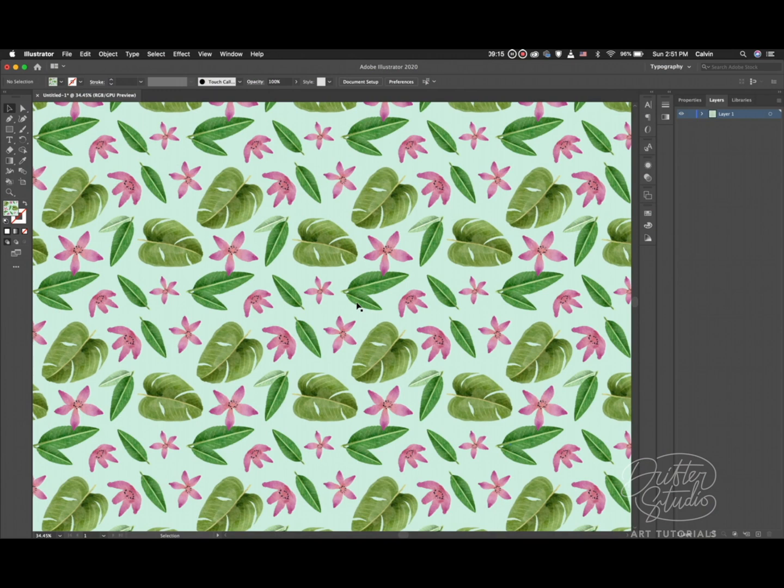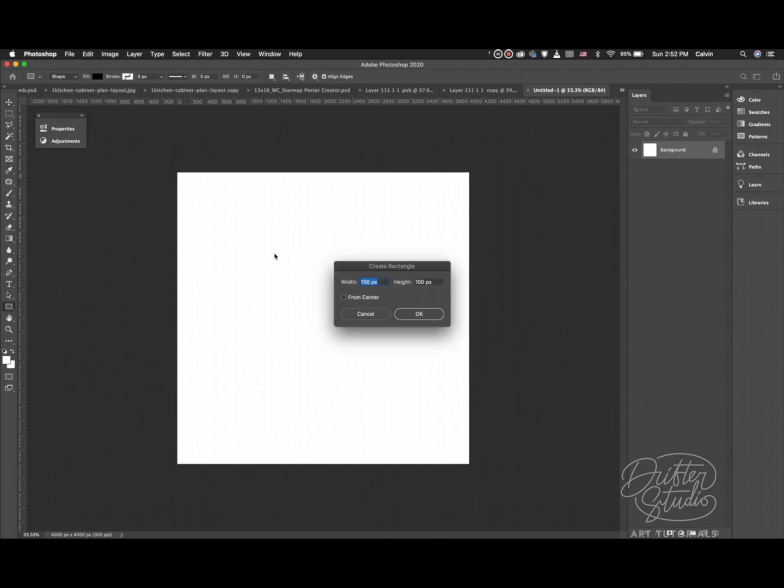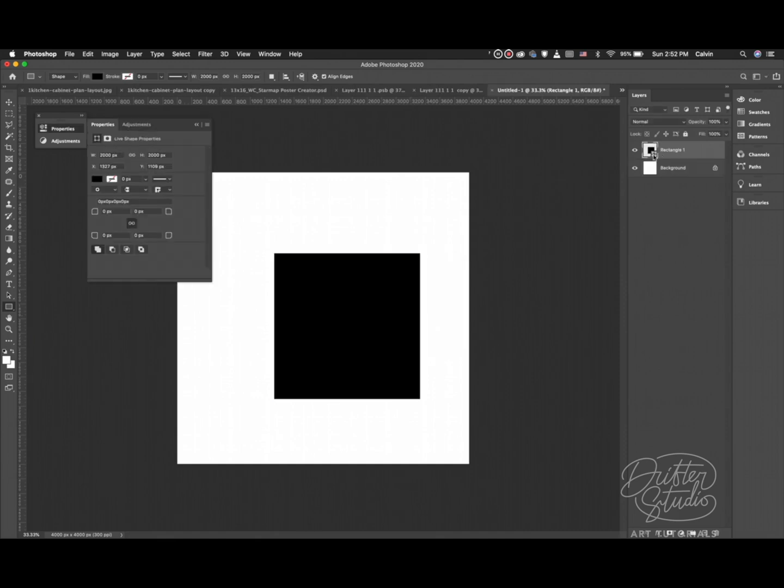Now I want to explain how I made those seamless pattern templates. If you just have an iPad you can buy the templates on the Etsy store for a couple of dollars. But if you have full Photoshop on your laptop, it's very easy to make them yourself. I'll open Photoshop - I've already got a 4000 by 4000 pixel RGB document - and I'll grab the shape tool and make a shape that is exactly 2000 by 2000 pixels.